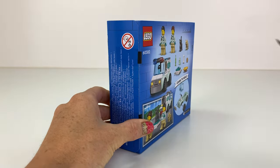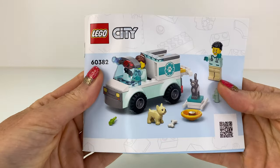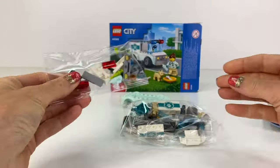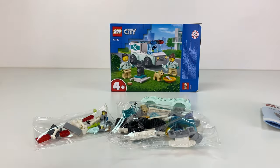It sort of reminds me of the Lego Friends set, the Pet Clinic Ambulance. But let's take a look at this one. We get the instructions and... not a lot in this set. That's alright.